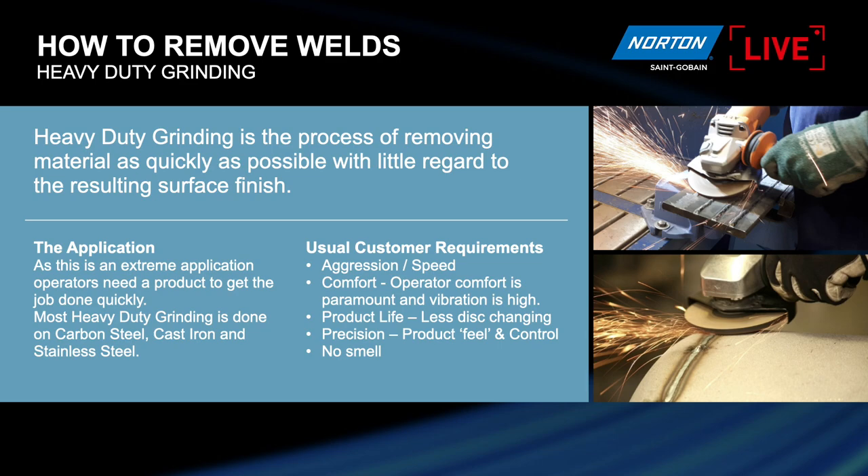The main application is carbon steel, stainless steel, and sometimes cast iron. The key end user expectations are: first, aggressiveness, which has a big impact on the speed of work. Second is comfort — if there's a lack of comfort in an operation, the operator doesn't want to use the grinding tool. By comfort, we also understand vibration: every end user would like products that have no vibration, as vibration can come from the grinder itself, such as bad bearing condition.